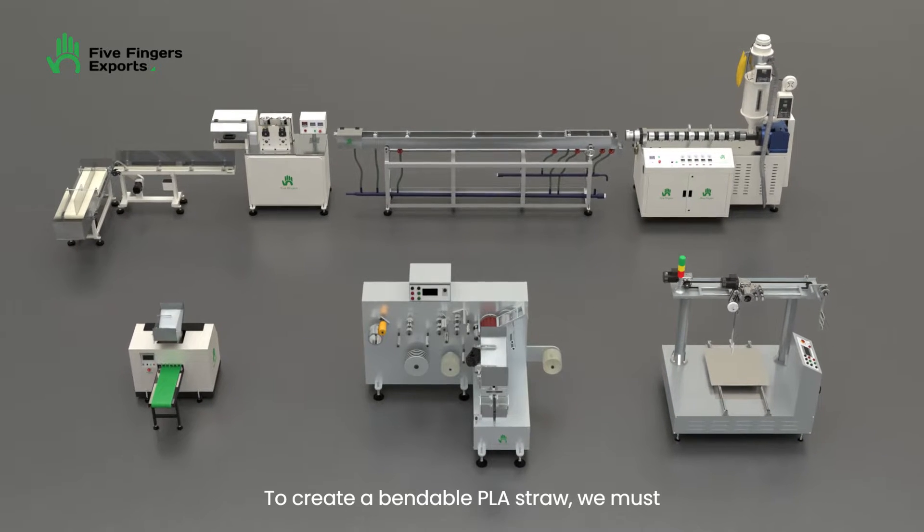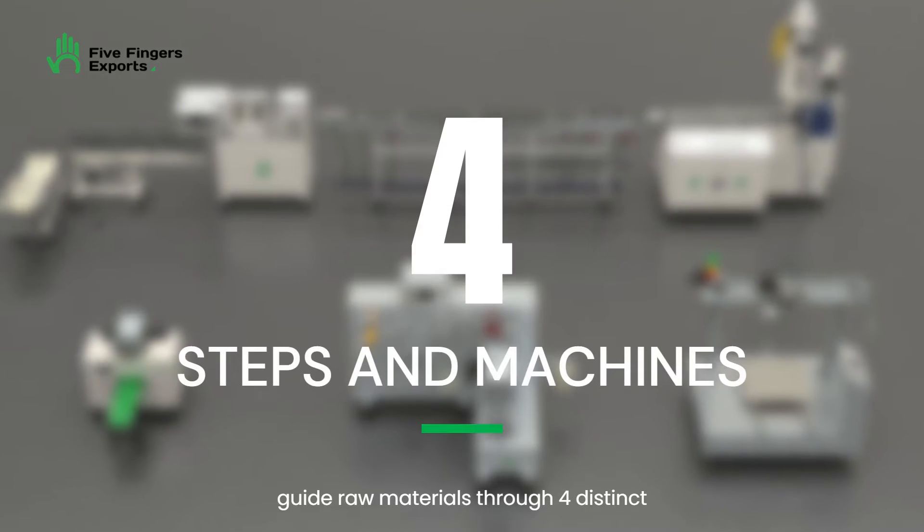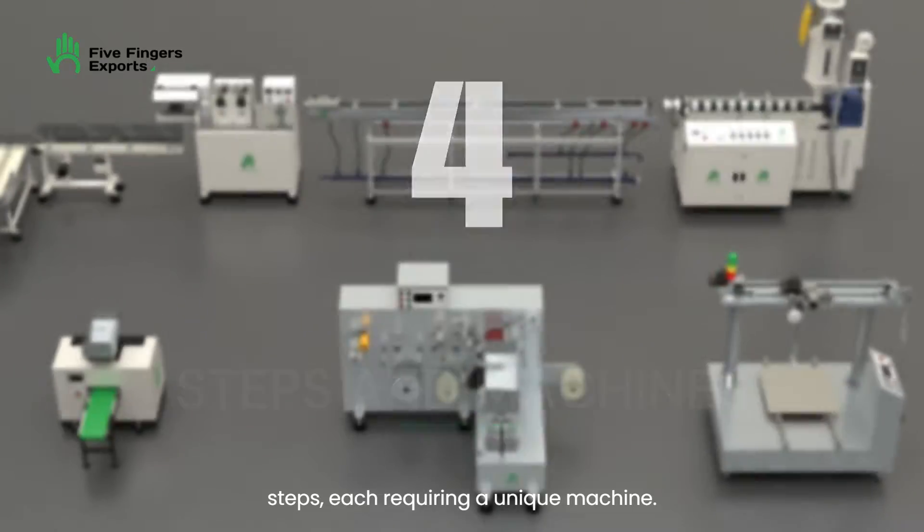To create a bendable PLA straw, we must guide raw materials through four distinct steps, each requiring a unique machine.